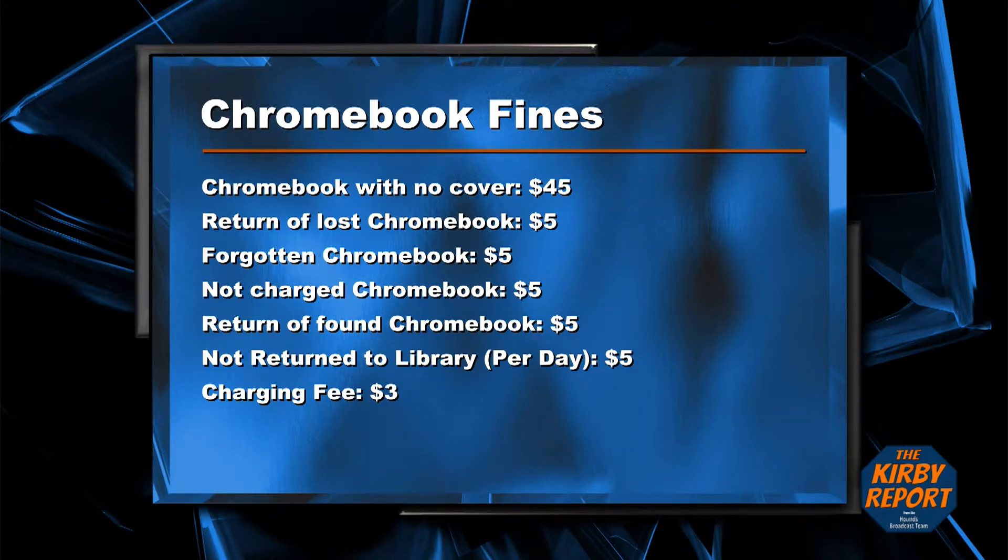Sixth grade students, listen up. Starting the third six weeks, if your Chromebook is caught without a cover, you will be charged $45 and your Chromebook will be taken up and turned in until you pay to get it back. There are also fees of $5 for picking up your lost or forgotten Chromebook, or for not bringing it charged and having to check out a library one.